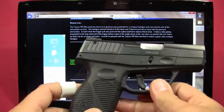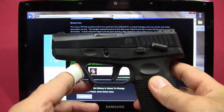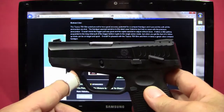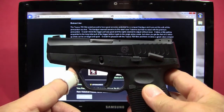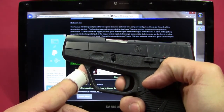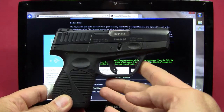For my bottom line: the Taurus 709 Slim proved to have good accuracy potential for a compact handgun with all the ammunition we shot. It seemed sensitive to steel-case Tula, but had no issues with premium ammo — and that could be operator error. Overall, the trigger pull was good and the sights adjusted without major issue. It takes some getting used to the longer initial trigger pull before reaching single-action mode, but follow-up shots can be quick and on target. Overall, I'm pleased with it and think it makes a great value compact handgun.